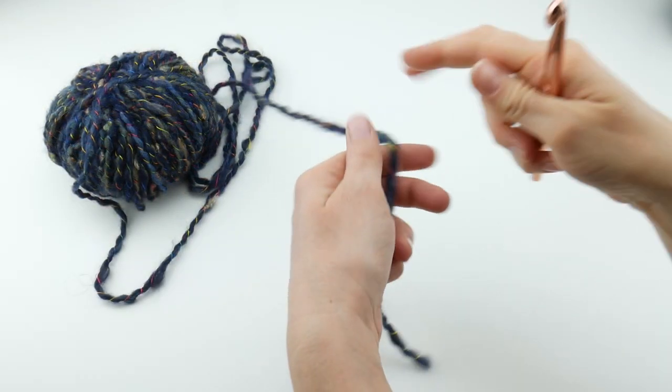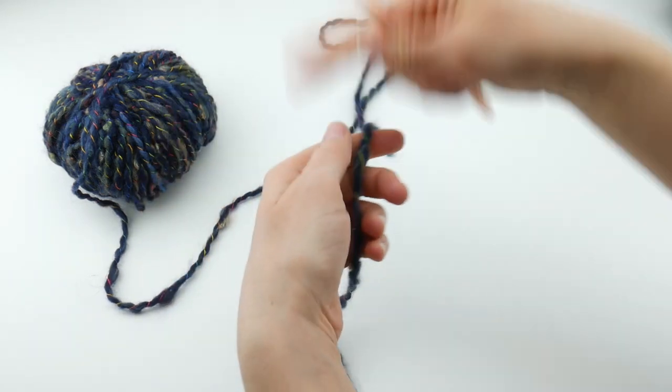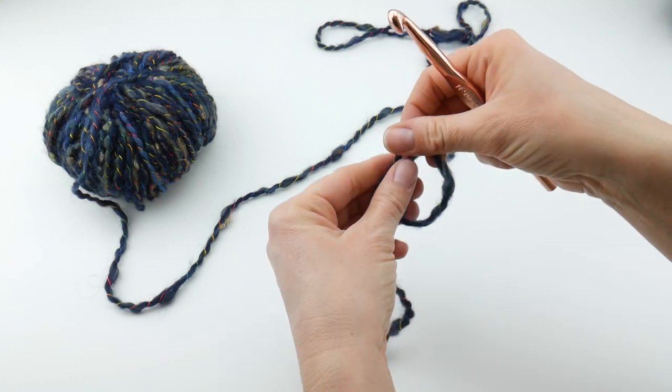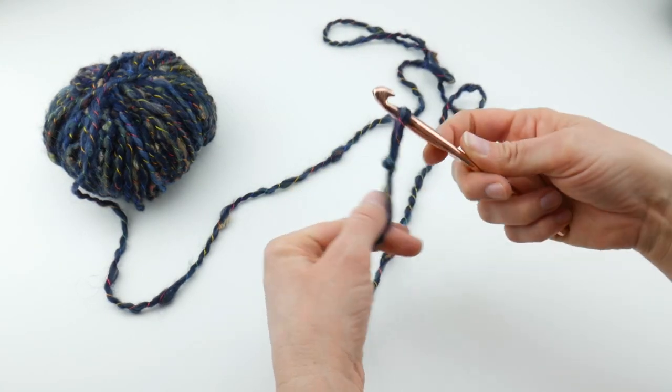Our cowl will be worked in the round and we're going to begin by putting a slip knot on our hook. To make a slip knot, wrap the yarn around your fingers to make a loop, bring the yarn behind the loop, reach in with your hook, bring up a loop, and then just tighten.